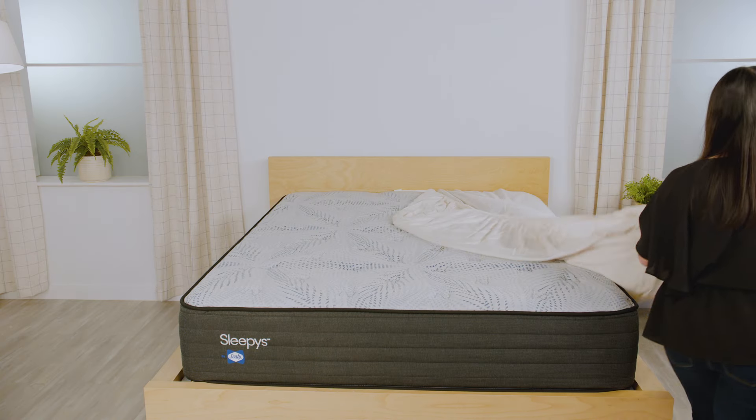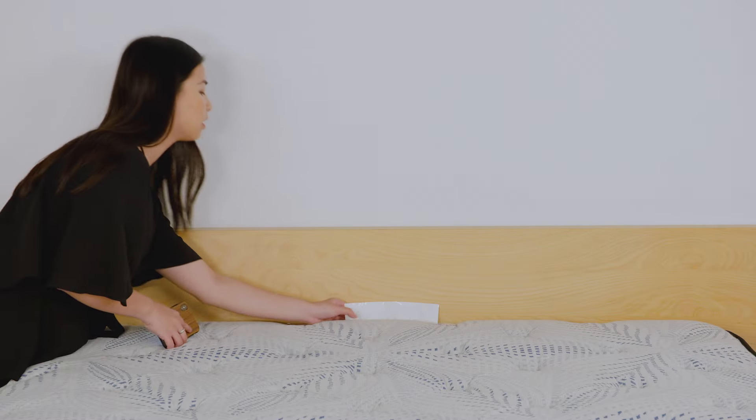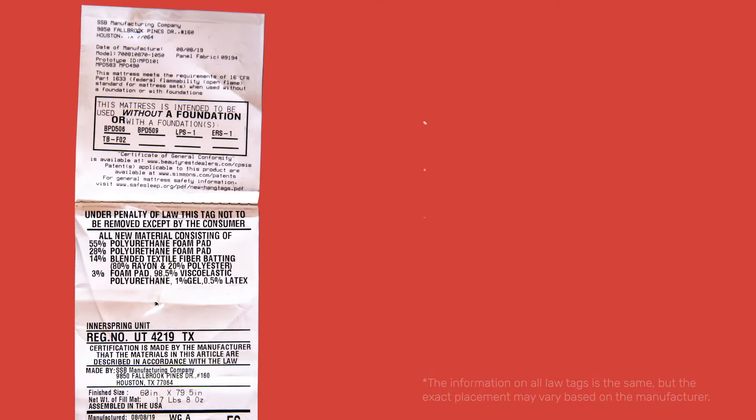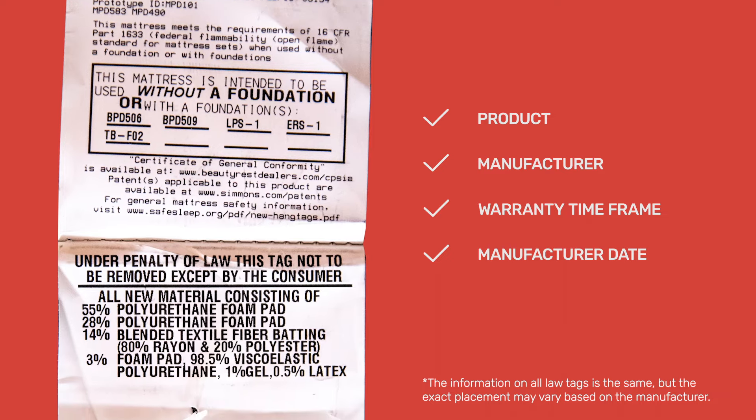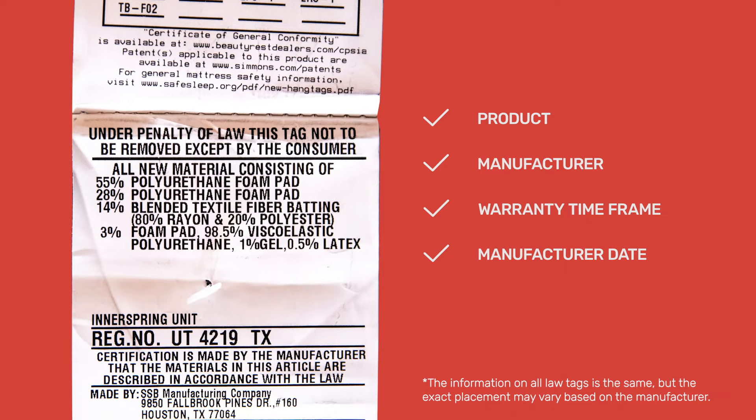First, let's start by locating the law tag. The information found on this tag helps to identify the product, manufacturer, warranty timeframe, and manufacturer date.